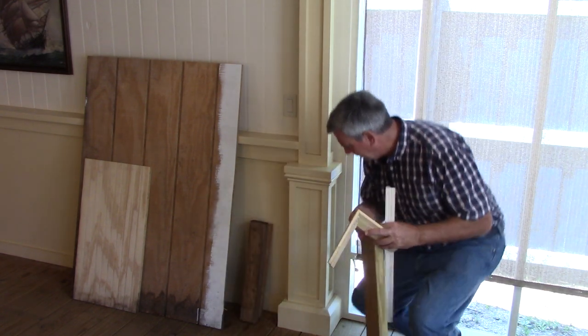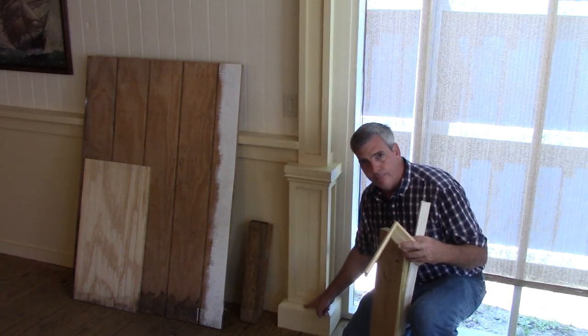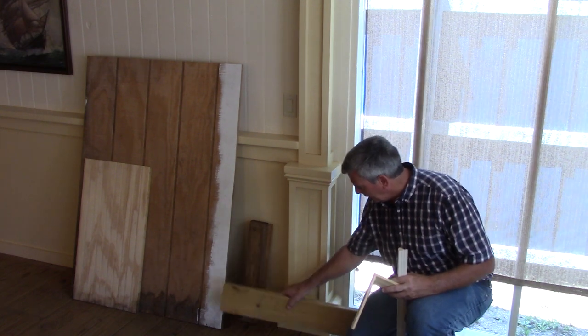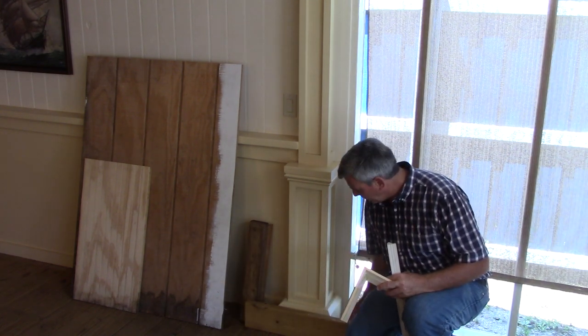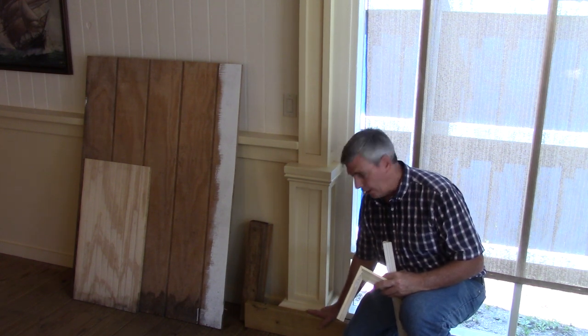This little piece of trim detail on the bottom is simply a scrap piece of two by six that I put a bevel cut on with my table saw.